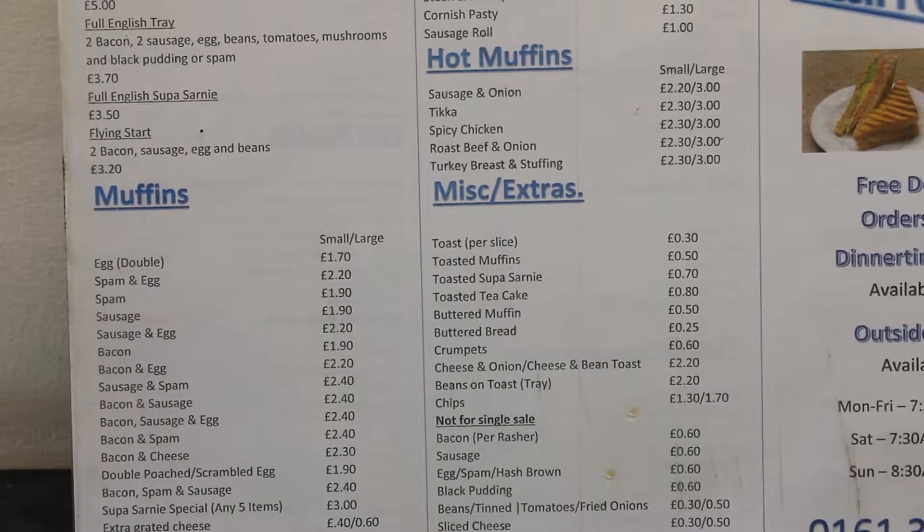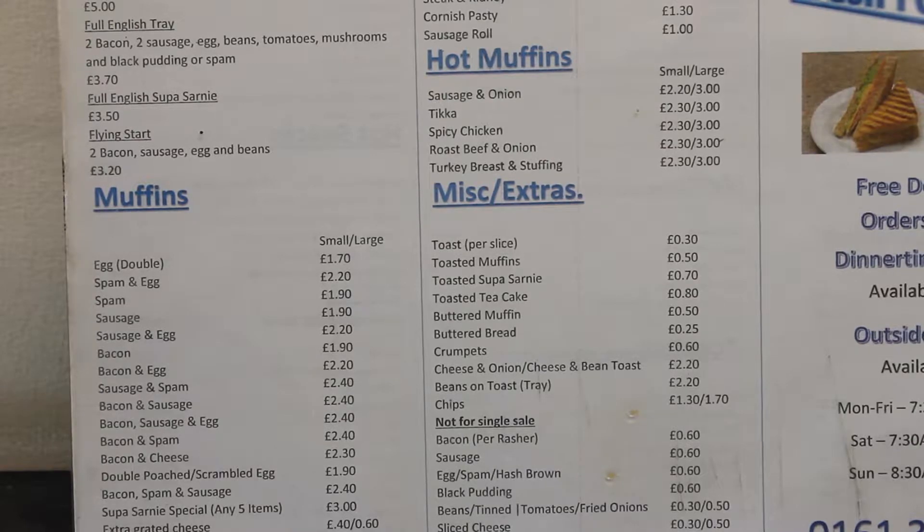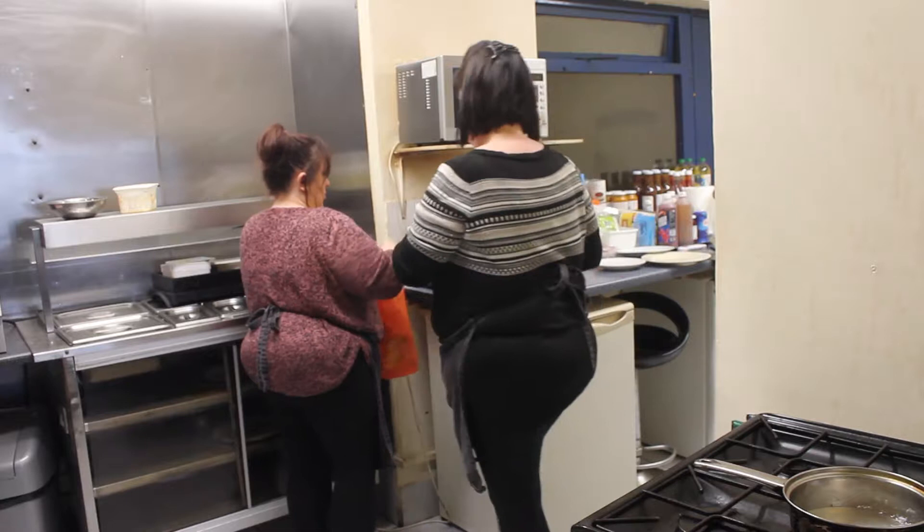Hi, we're at Super Sarnies today. I call it a muffin, but people call it different things — people call it a sarnie, people call it a bap or a cob. I call it a muffin. So we're at Super Sarnies today to make some breakfast with some people.